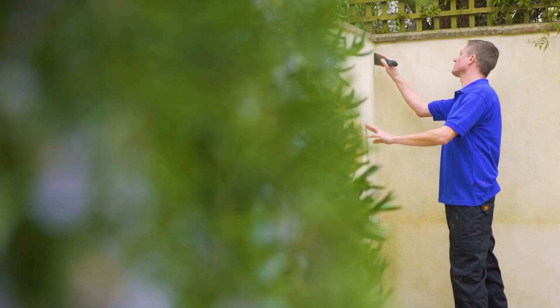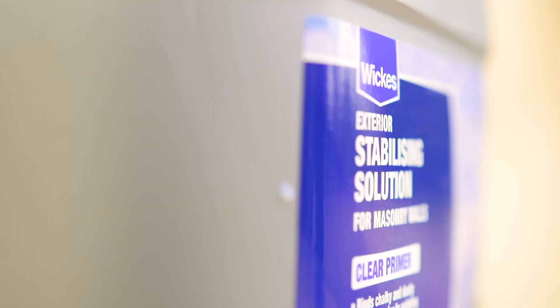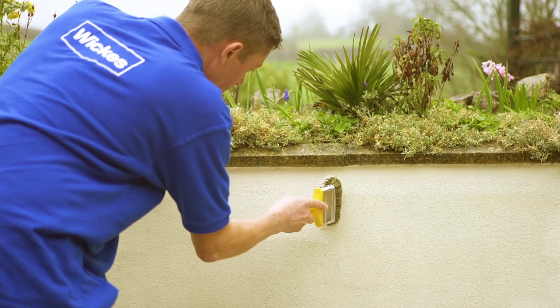If your render is damaged or cracked, repair it with exterior filler before painting. Apply the filler with a filling knife and be sure to follow the manufacturer's advice. It's best to treat unstable, powdery, or porous surfaces with a coat of exterior masonry stabilizing solution, and then allow to dry fully before painting.